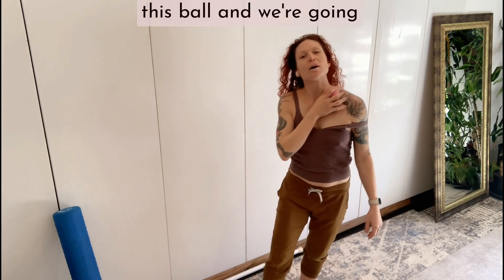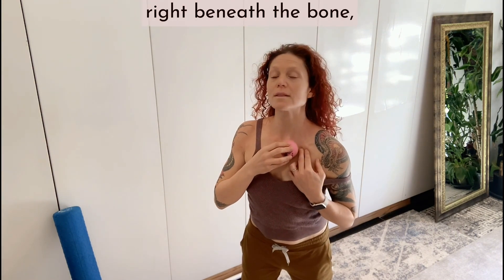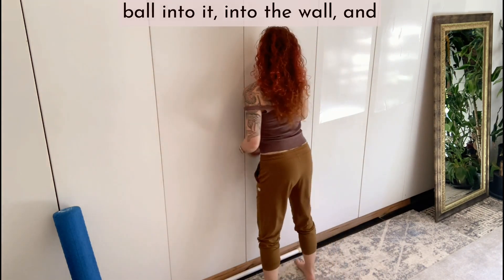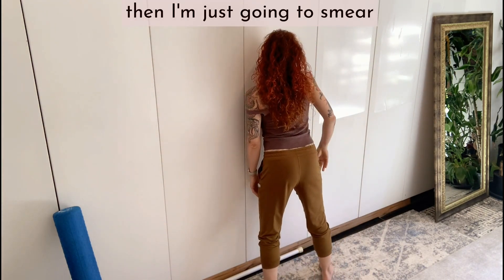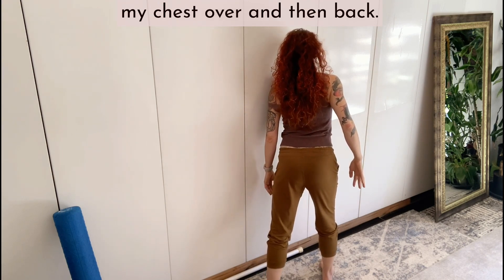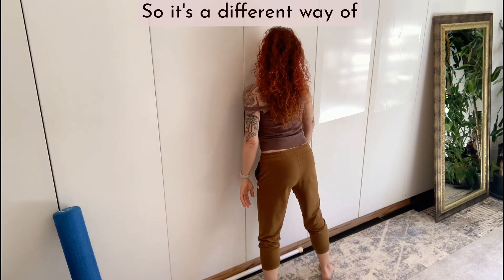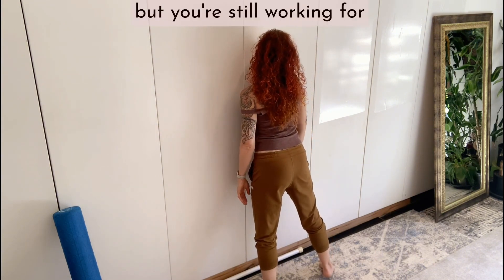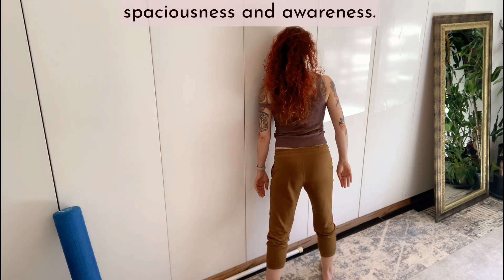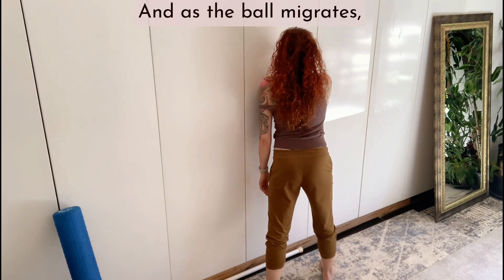Now we're going to take this ball and do the same action, rolling more directly right beneath the bone, but we're going to do it against the wall. So I'm going to press the ball into the wall and then just smear my chest over and then back. It's a different way of creating that pressure, but you're still working for the same effect — to create spaciousness and awareness. And as the ball migrates, just put it back.